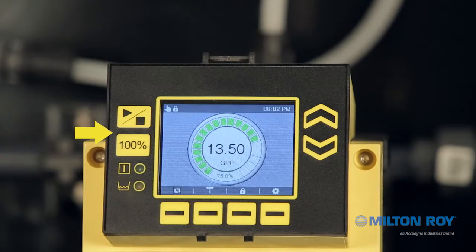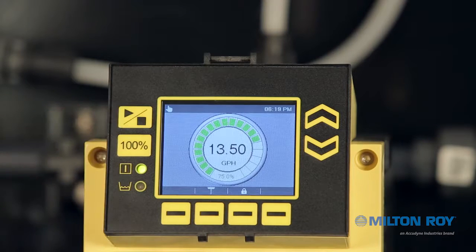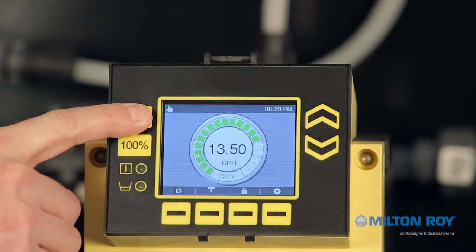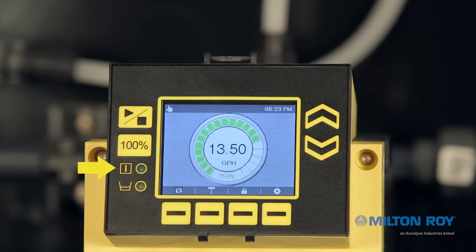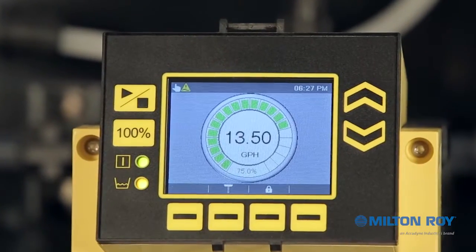We can also see along the left side of the screen two buttons and two LED indicators. The start/stop button immediately starts or stops the pump. The 100% button transitions the pump to its maximum predetermined flow rate. The pump status indicator icon and its corresponding green LED indicates when the pump is operating. Pressing start/stop illuminates the green LED and starts the pump; pressing it again stops the pump and the green LED turns off. The tank level indicator icon corresponds to an LED used when configured for an external tank connected to a digital input — this LED will illuminate amber when the tank is low.